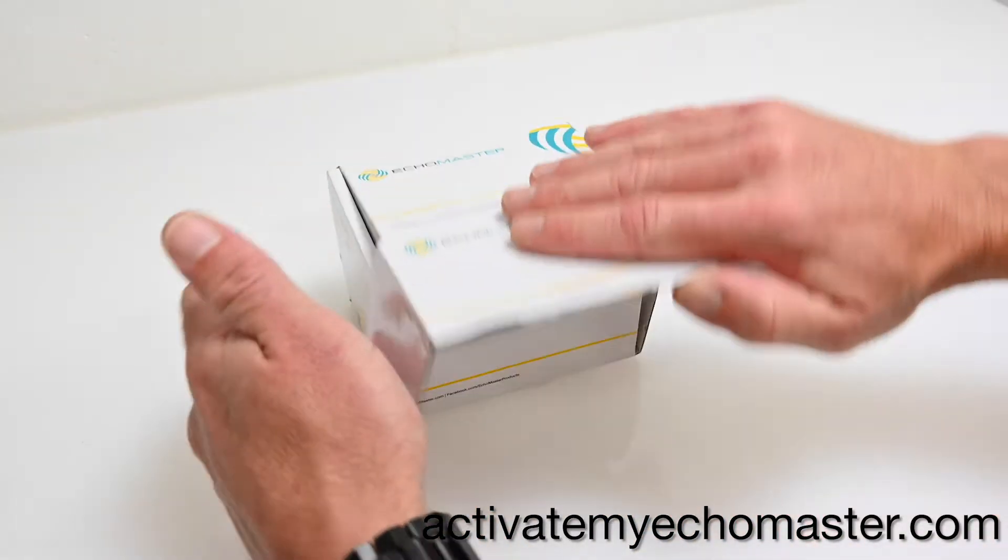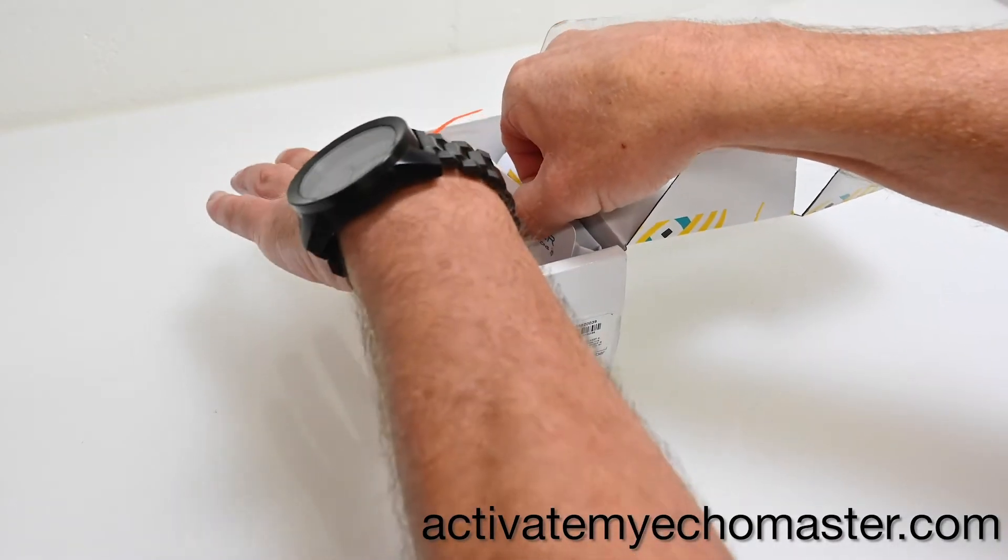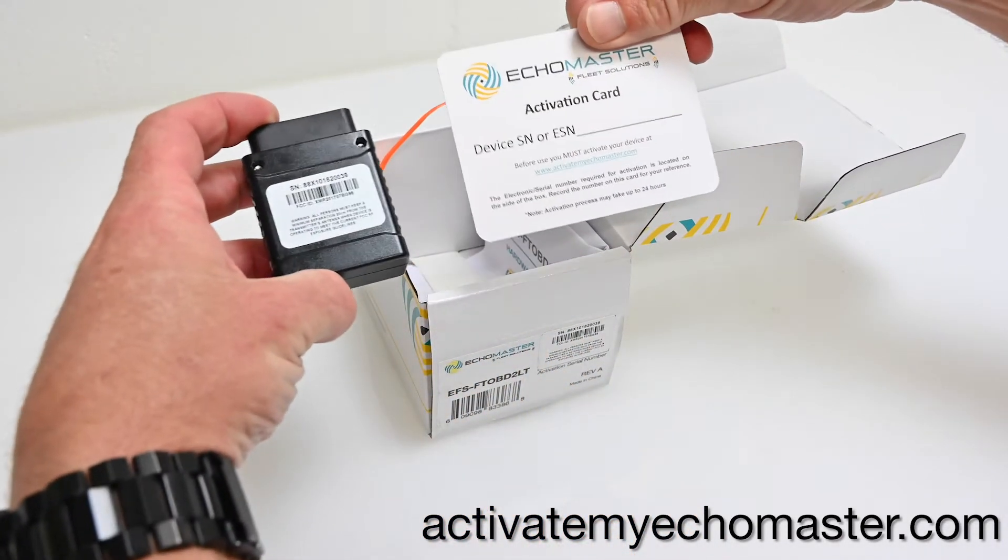Before you install your fleet tracker, be sure to note the serial number. You will need that number to activate your device.